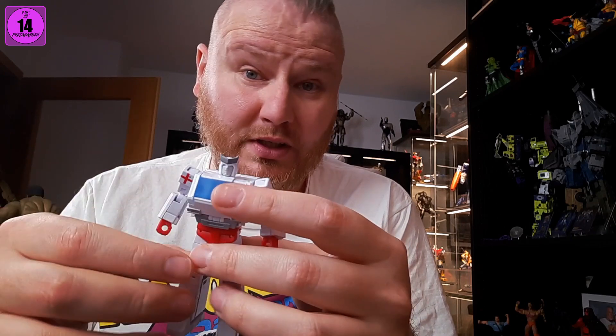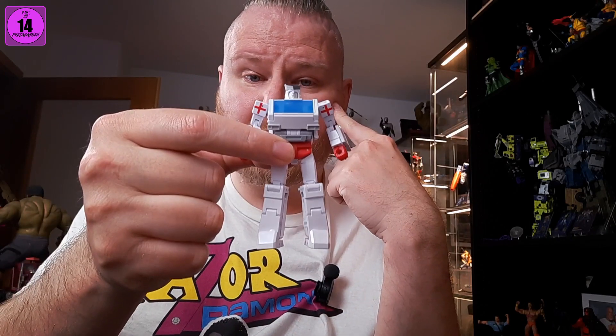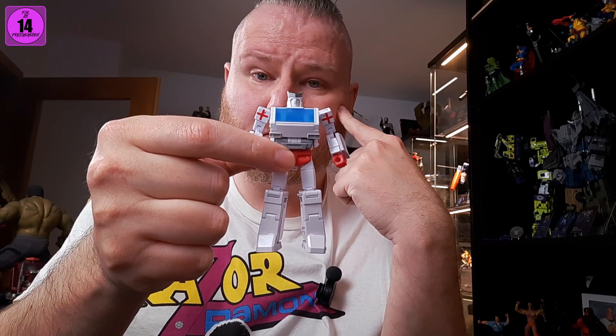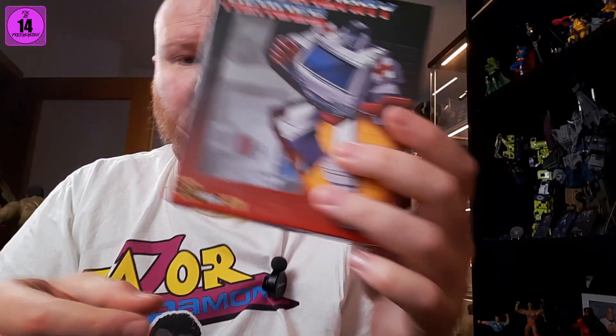The pearlescent paint on this guy is great, and overall it does do a good Ratchet. But if there's an X version, I will probably grab it — if you want to go all in with the G1 designs, you've got to do that. What's also weird are the accessories.